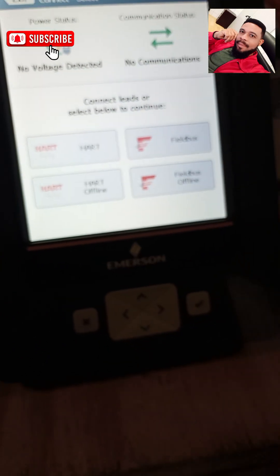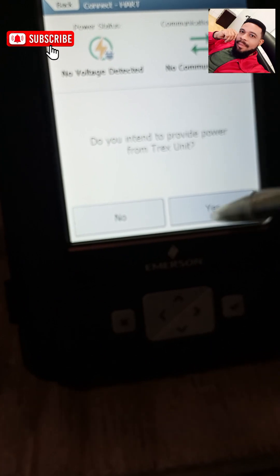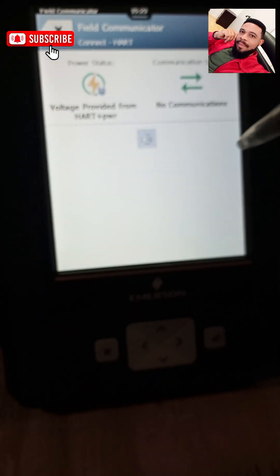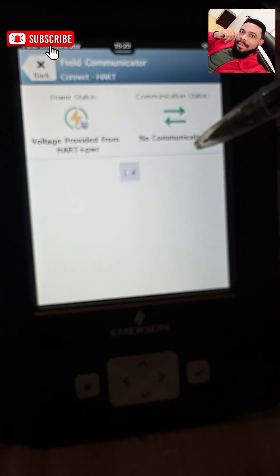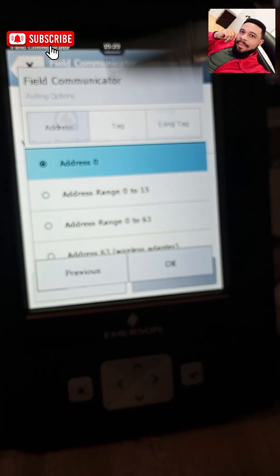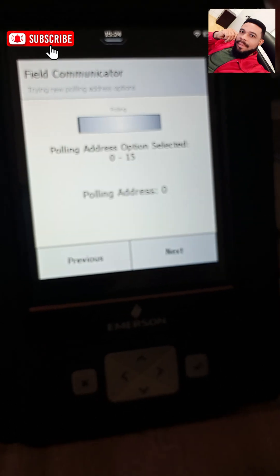I'll be running the check once more so I can show you the transmitter again. Give it some time — you can change the polling unit hookup on address 0 to 15.